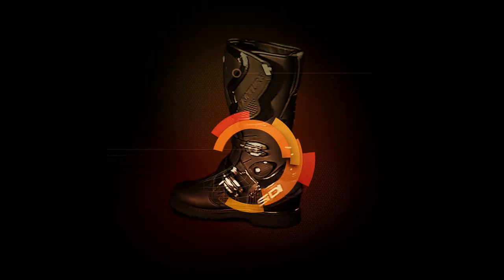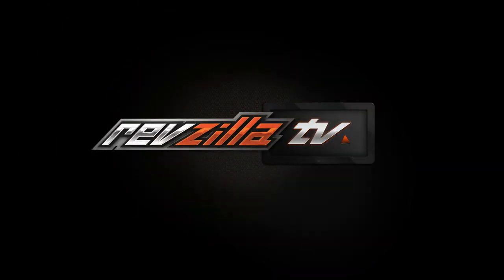Spurgeon here with RevZilla, and today we're going to take a look at the Helite GP Air Track Airbag Vest available at RevZilla.com. On the left-hand side, I've got my buddy Chris, and he is currently rocking the GP Air Track Airbag Vest from Helite.